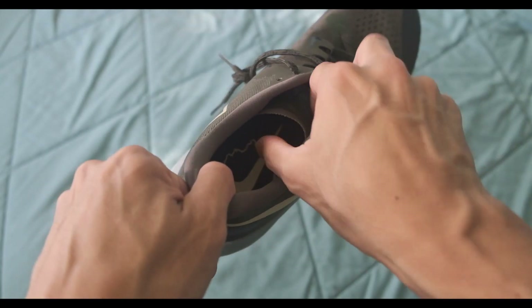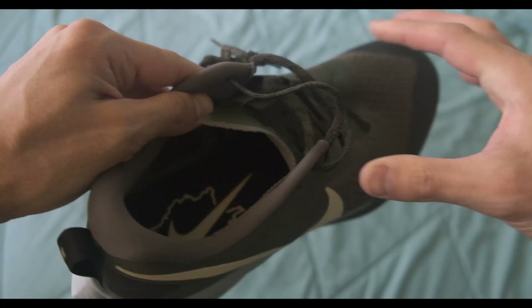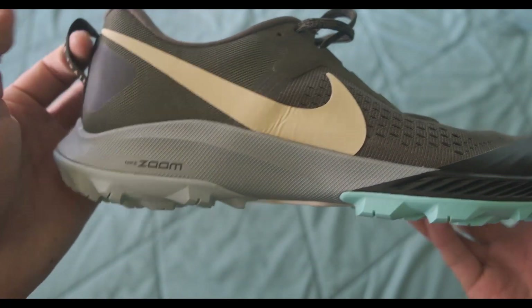I like slipping on my shoes, and this shoe specifically with the booty construction and the thin tongue might actually be made to slip on — I'm not sure.